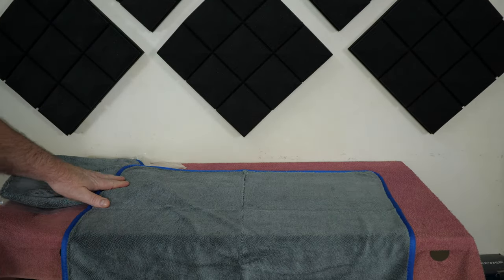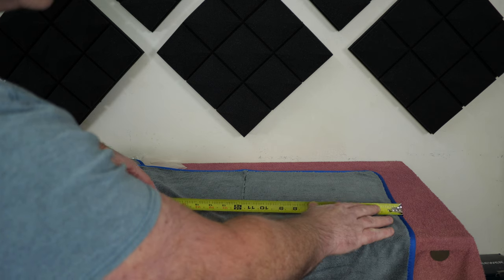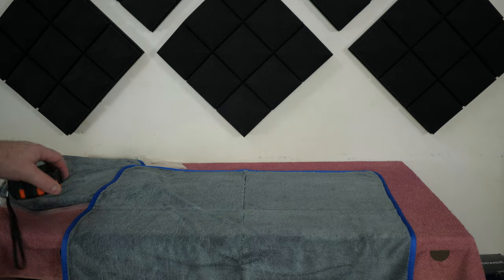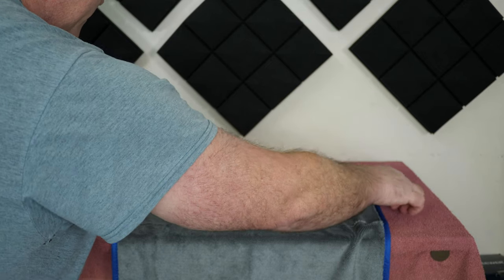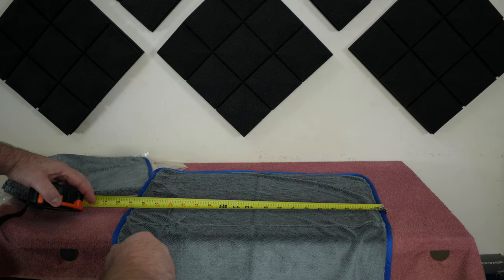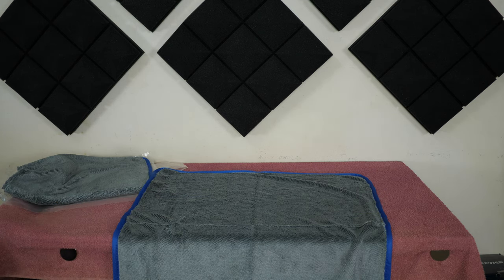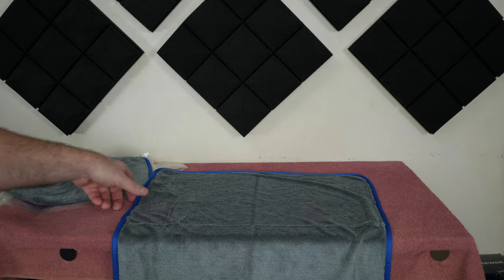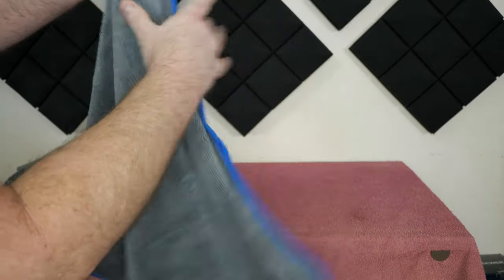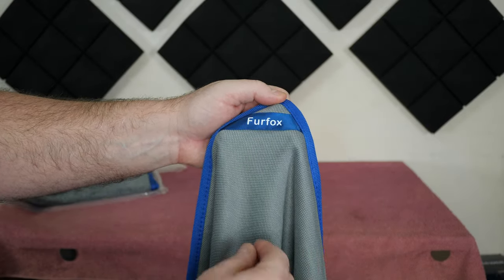It's pretty big — let me measure it. It's about 24 inches by — I'm guessing here — probably 18... nope, 19. Yeah, just a touch over 19. So 24 by 19 inches. Looks nice, nothing to complain about as far as I can tell. It's supposed to, like I said, suck up water or wick water away or something in that regard.